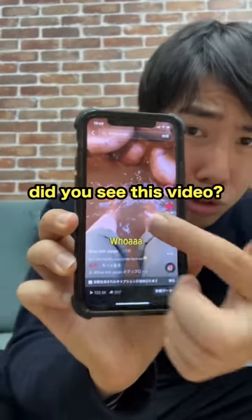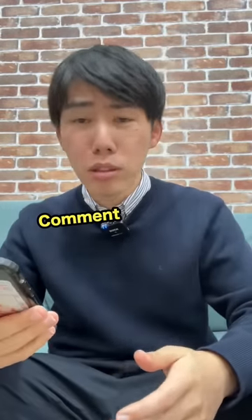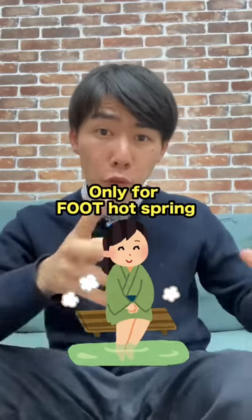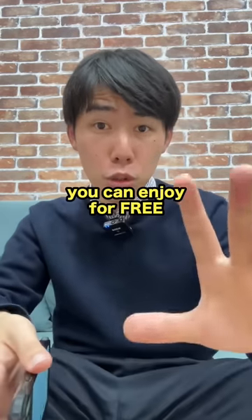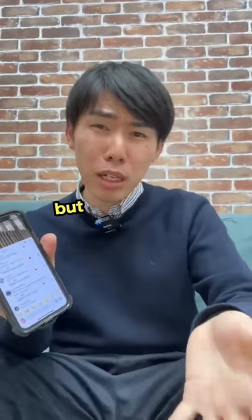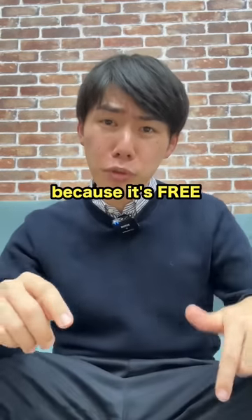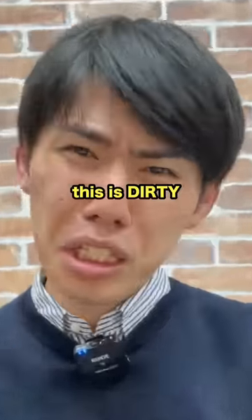Did you see this video? Comment on this video — it's about horse spring, but not normal horse spring, only foot horse spring, and you can enjoy it for free. Because it's free, everyone thinks it's dirty because the color is brown.